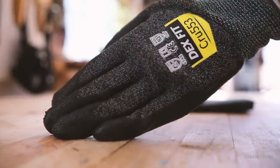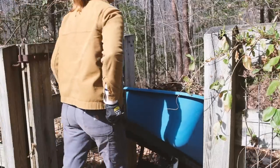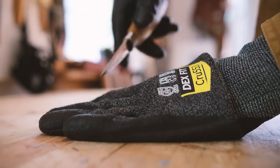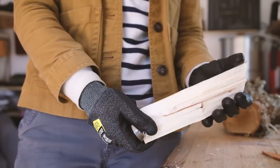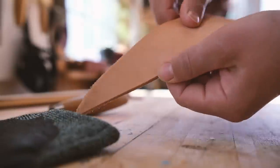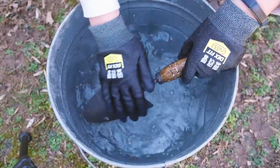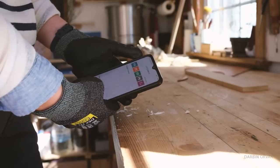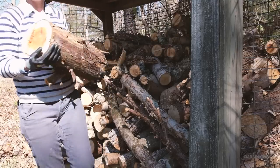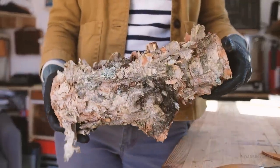This video is sponsored by Movine, which makes really practical gloves for the workshop, gardening, or construction. They're comfortable, not thick and bulky — quite light. My favorite part: they're cut resistant. Not cut-proof, but they will protect you against accidental cuts when using tools. The grip is excellent, they work well wet, and you can throw them in the wash. There's also a touchscreen function. Check the description for sizes and a discount code.